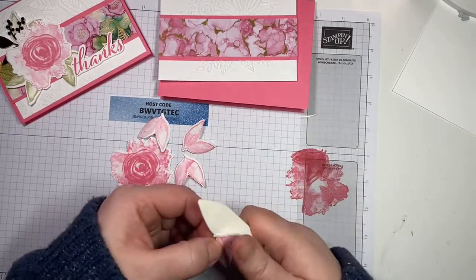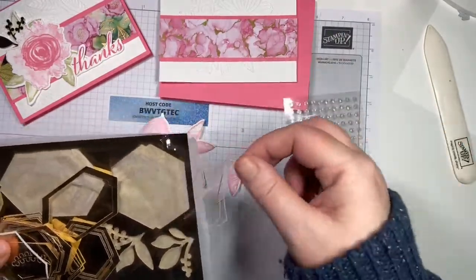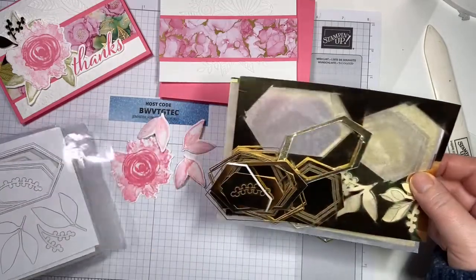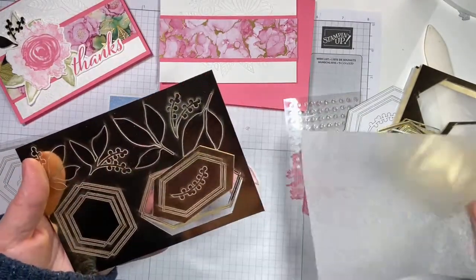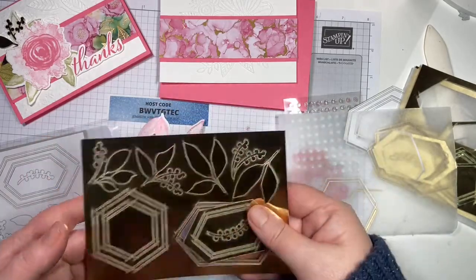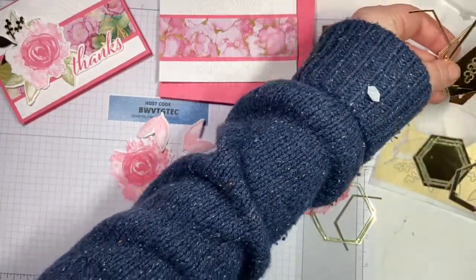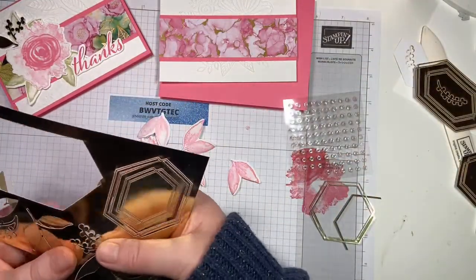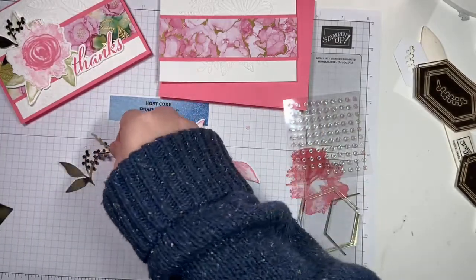I have four leaves here — we probably won't use all four, but I just cut them just in case. The other thing I'm using, part of this suite, is the Expressions in Ink ephemera pack. Let me show you one that's not destroyed by me — you get a whole bunch of gold foil sheets with sentiments, frames, leaves, et cetera. All you do is pop them out, stick some adhesive on, and you've got a really cool embellishment. I think we're going to go with those two.